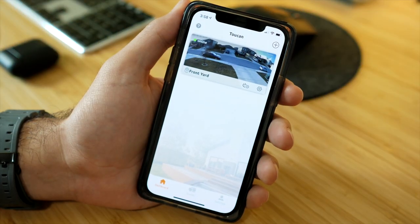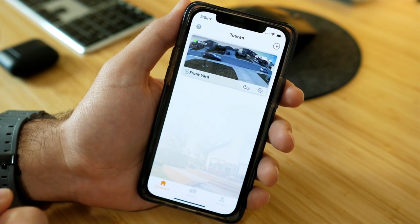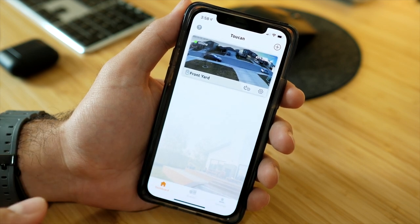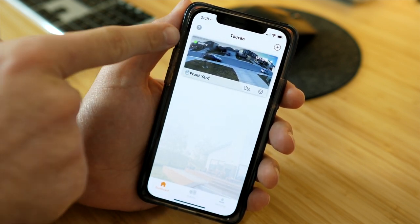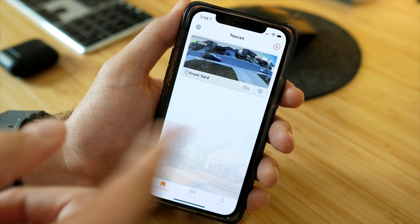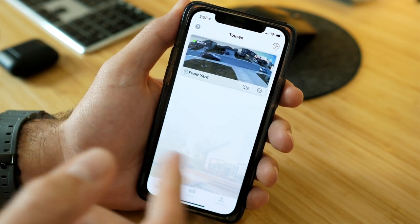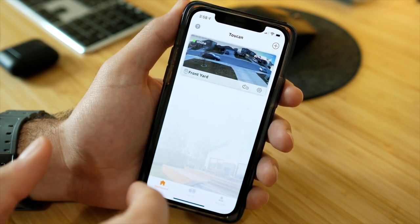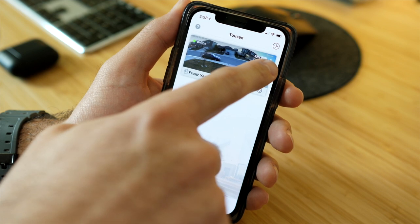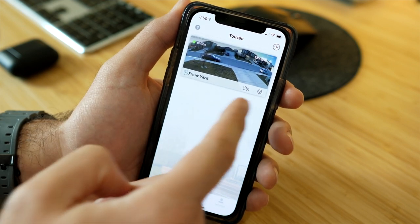Now let's look at the Toucan app. When you open it, you're greeted with a screen listing all your cameras. You can label each camera, and it shows you whether it's online, the battery life — right now at 83% after over two weeks of use — and the Wi-Fi signal strength. I have two bars out of three since the camera is right outside my office window, close to the router.